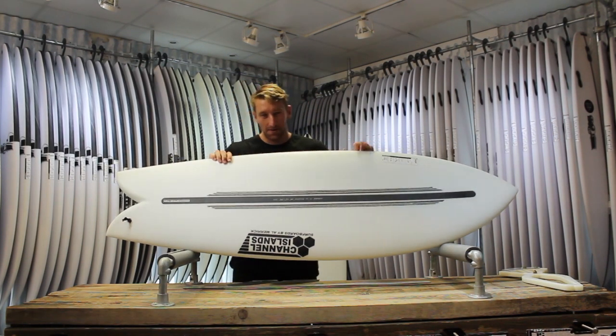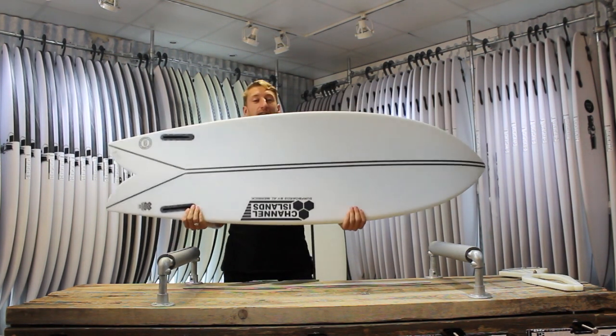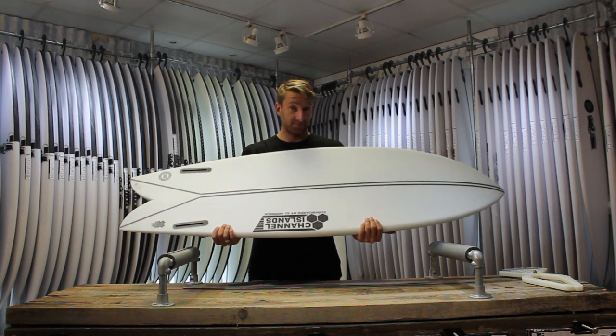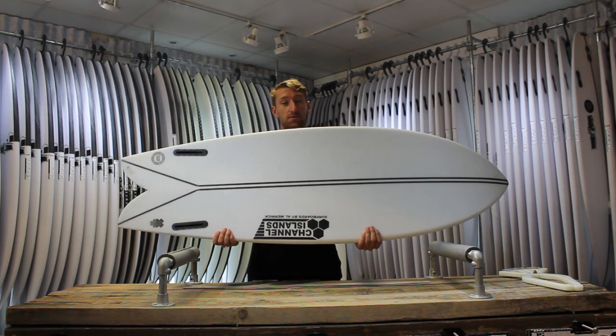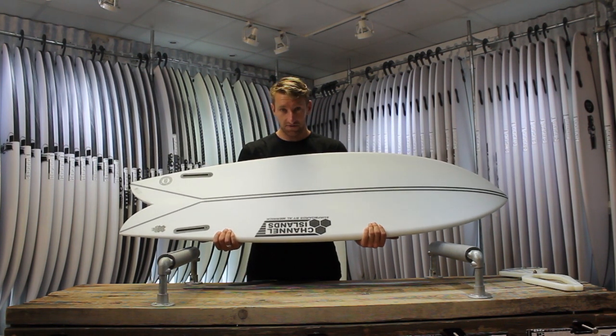Welcome to Down the Line. Today we'll be taking a look at the CI Fish. This is a board from Channel Islands, Britt Merrick. It's available in two constructions — we've got the Spine Tech like this and we've also got it in the PU construction as well.